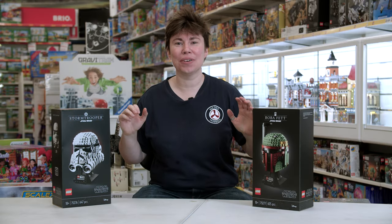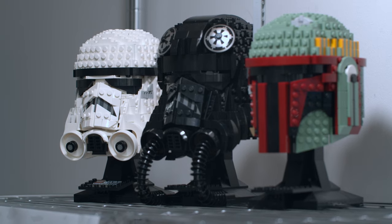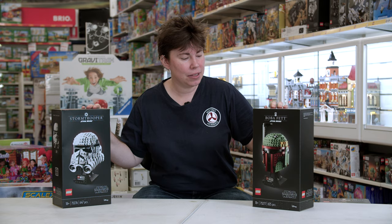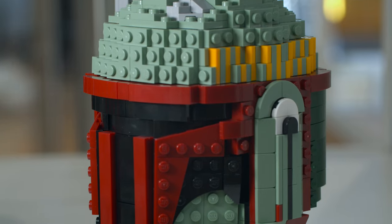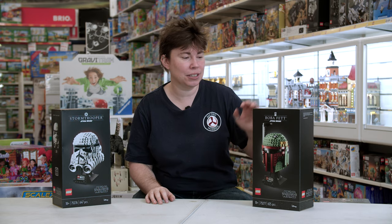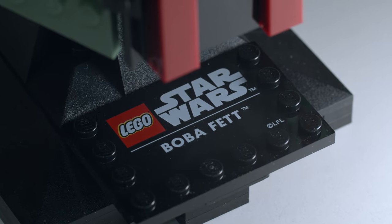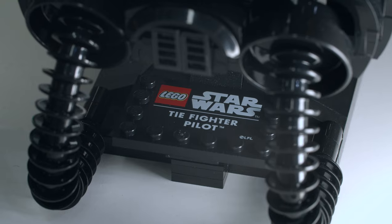All right, let's get started with one of our biggest restocks and that is the Lego helmet collection — or the Lego Star Wars helmet collection — which has just come out this year and I'm pretty excited about it. They have been designed for adult collectors and have some incredibly interesting builds. They look fantastic on display. I've got Boba Fett and the Stormtrooper here, but my personal favorite is the Elite Imperial Fighter Pilot — that's the TIE Fighter helmet.